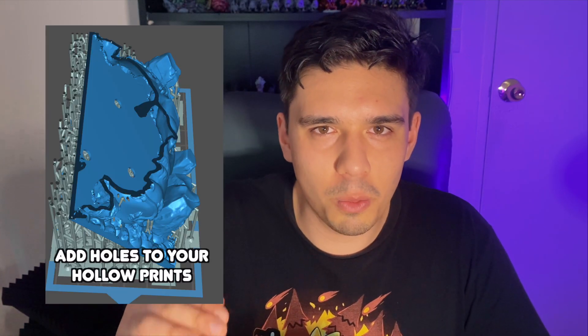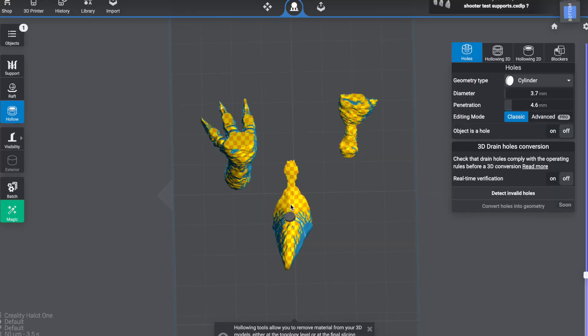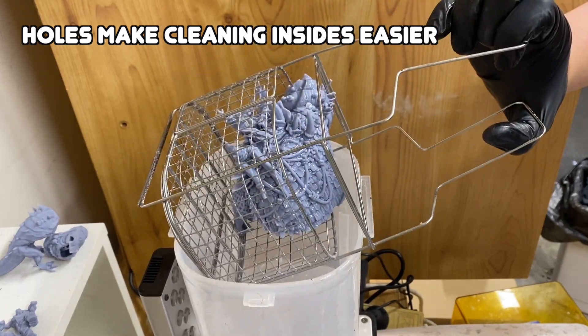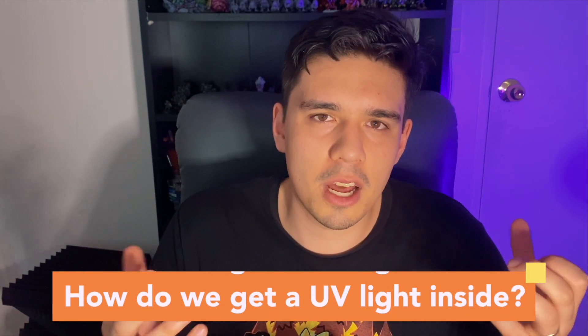When you hollow your models you want to add drainage holes so resin can get out and isn't trapped inside, and also during the printing, washing, and cleaning stage you can get IPA inside and clean out the inside properly. So what we're going to look at are models that have been hollowed properly with drainage holes, and how do we get UV light inside those hollow prints to make sure that they're fully cured?